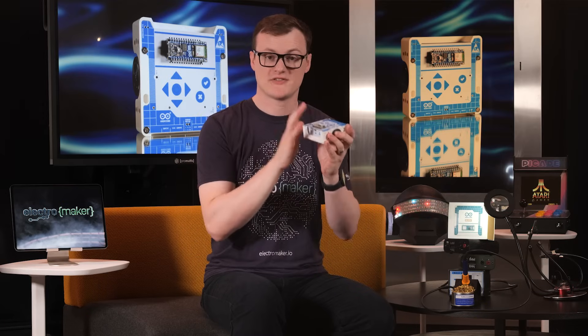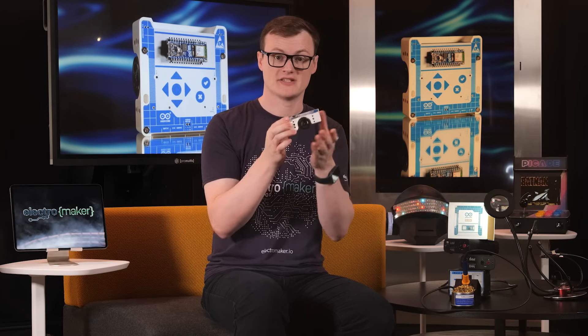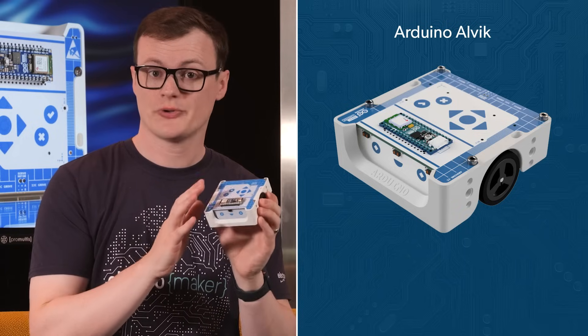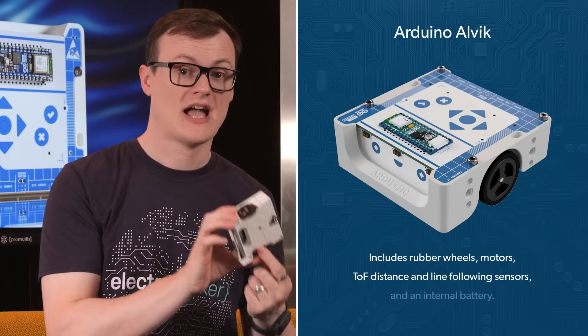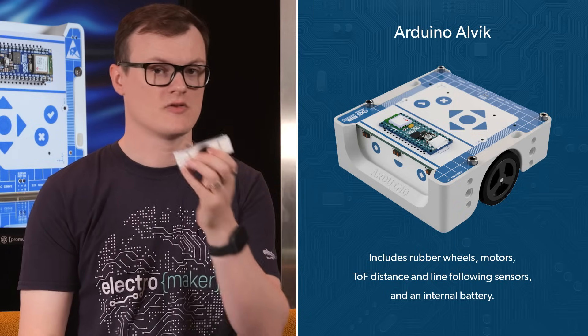Starting with the frame itself, not only does it support Lego connectors, it also has numerous M3 screw holes which allow for custom parts to be attached. Even better, the frame itself is compatible with 3D printing and laser cutting, allowing for all kinds of unusual alterations. This kit also incorporates a number of various internal mechanical and electrical parts, including rubber wheels, motors, time of flight distance and line following sensors, and an internal battery so that the robot can move independently from a power source.